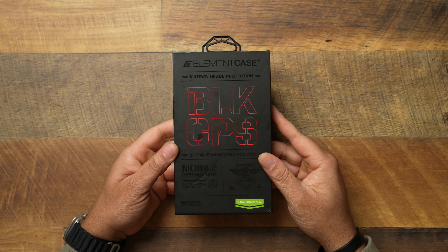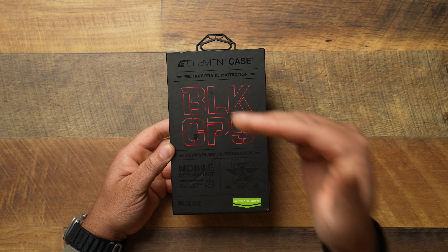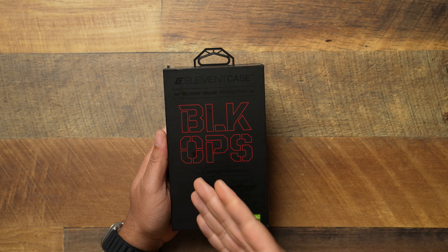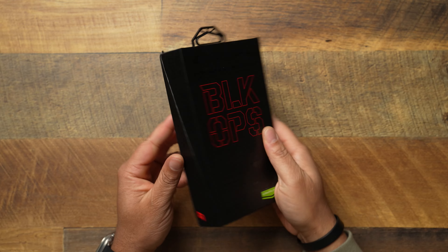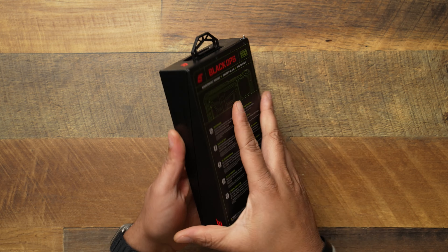Let's go ahead and check it out — Element Case Black Ops. I've known about this case for a little bit. Shout out to my dude Passive, part of the Discord gang. He told me to pick this up. 'Ultimate Armor Technology Mobile Defense Unit' — this thing is tactical. This is the ultimate level of protection, and the case is an absolute unit at $250.